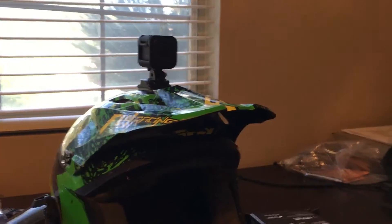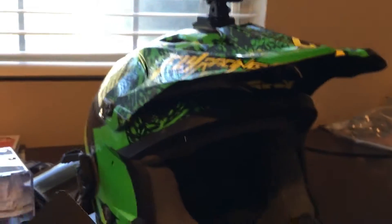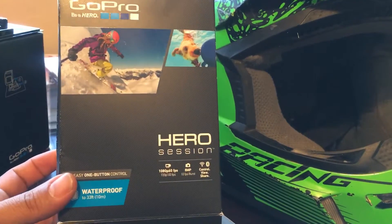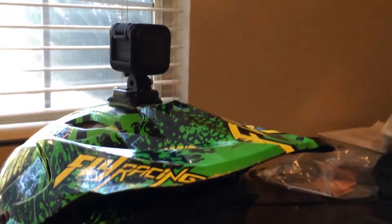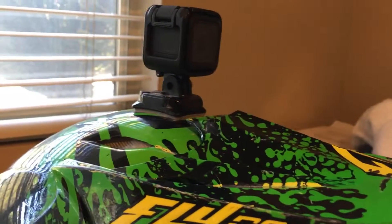I have a ride scheduled on Saturday, so we'll get to test this thing out — either Saturday or Sunday. Hero 4 Session, 100% waterproof, speakers on the outside — we'll get to test this bad boy out.